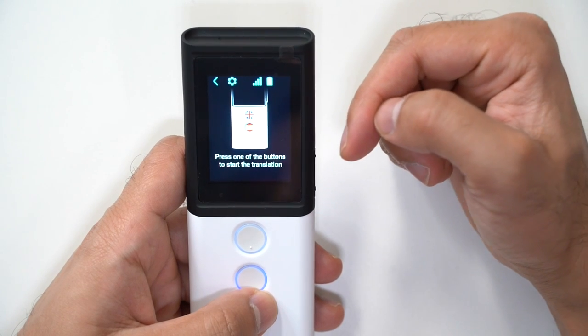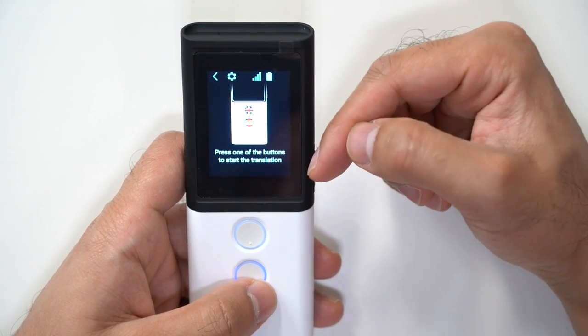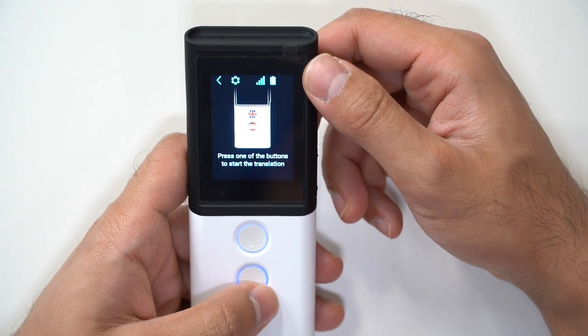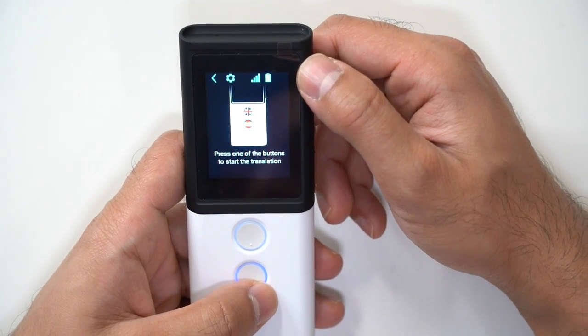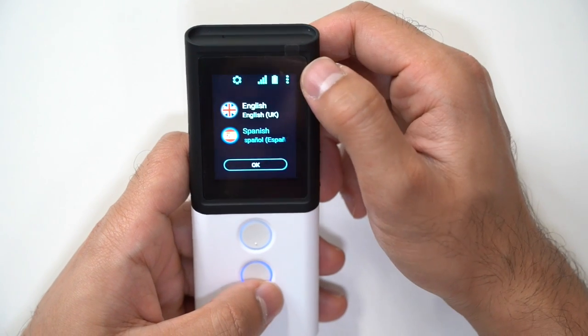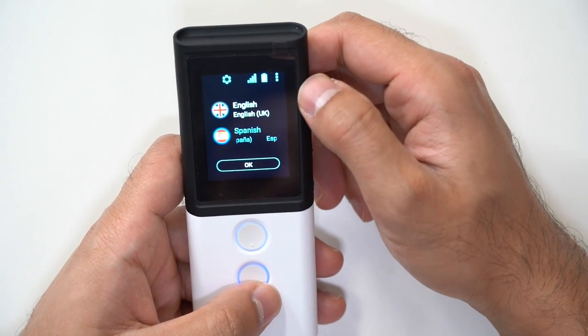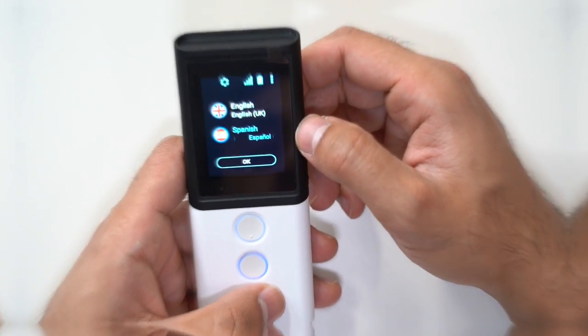The sixth main feature is the ability to store and share all your translations. Once you've done a translation, you can save it in the built-in storage or share it via email to keep track of it for future use. Now I'm going to give a sample translation using Spanish to show you how this works.